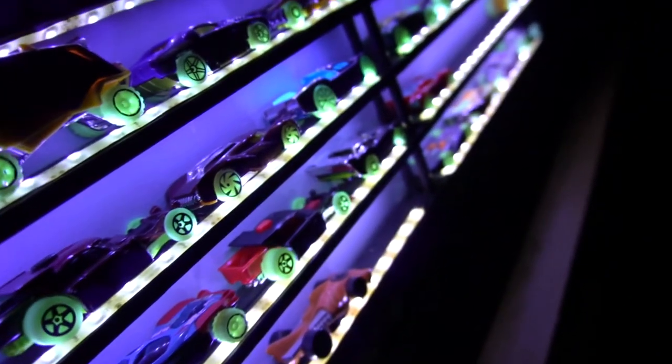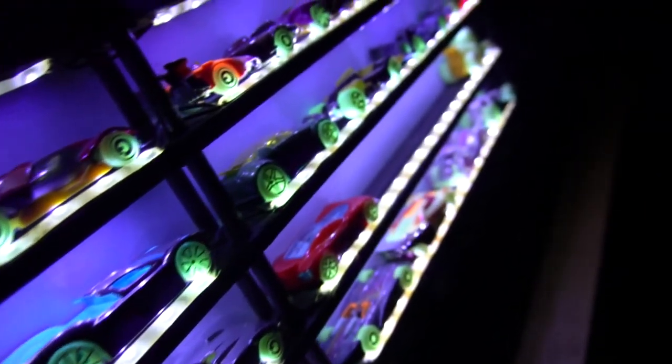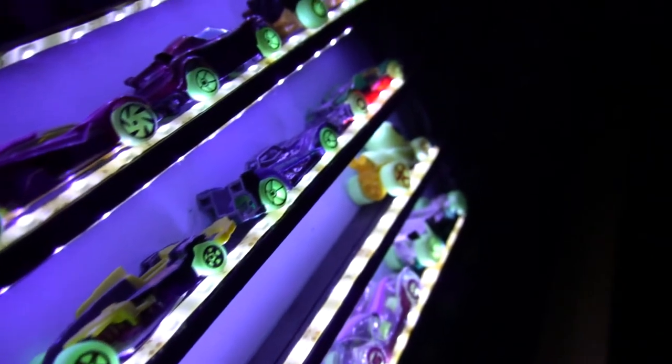If you know my channel, then you know I'm really into my glow-in-the-dark stuff. So much so that I've created my own glow-in-the-dark Hot Wheels display. Recently, Hot Wheels has made a new glow-in-the-dark series, which is awesome.